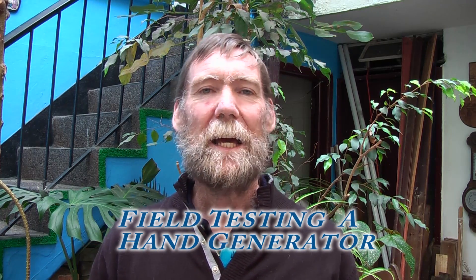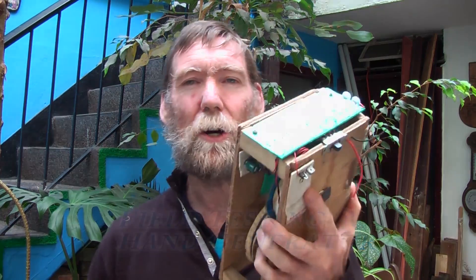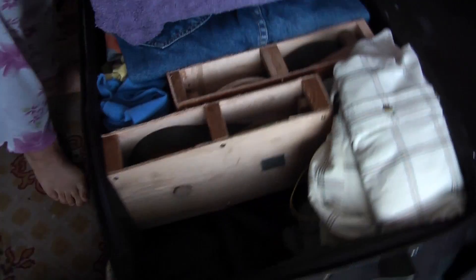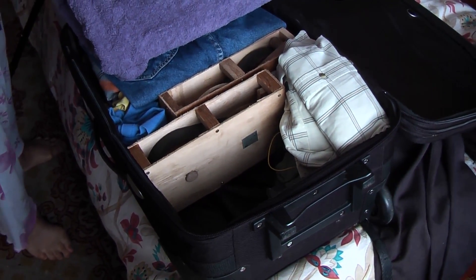Hello and welcome to another one of my videos. In this one I am going to be doing a field test trial on some of the hand generators that we have done with the LEDs and things. I am going to be going down to Cartagena and to a poor area to see whether they are going to be useful or not. We have packed a couple of generators into the suitcase so that we can try them out in the field.